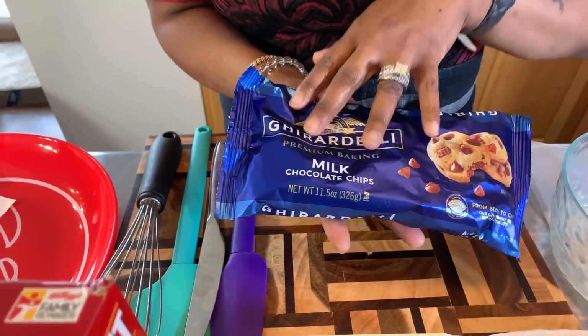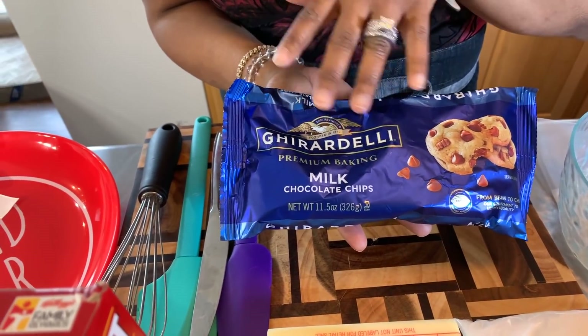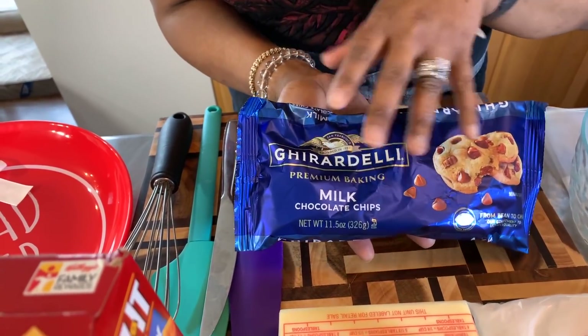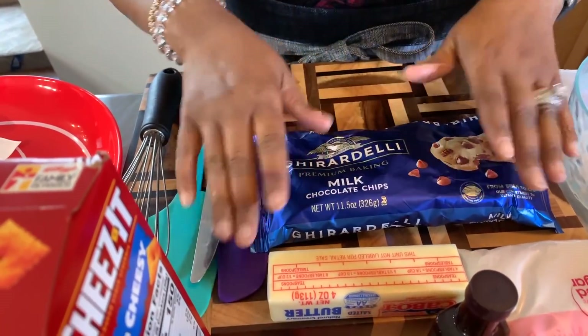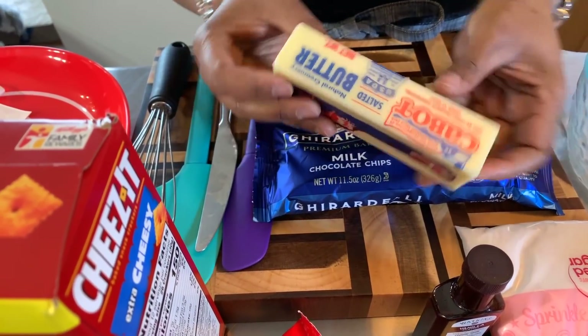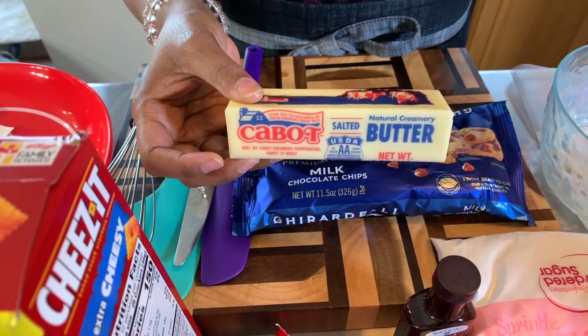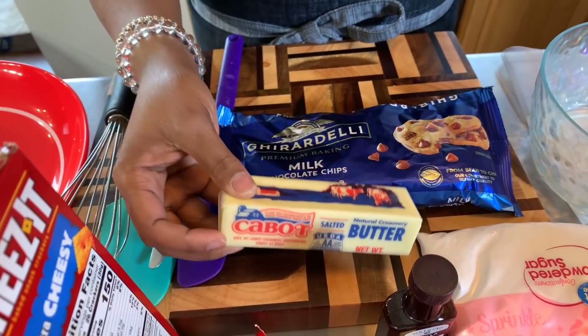You're gonna need some chocolate chips. The ones we're using today are Ghirardelli milk chocolate chips — you can use semi-sweet if you would like. You will need one cup of these. You're also gonna need some butter. I'll be using sweet cream butter, but any kind of butter you have is fine, whether it's salted or unsalted.